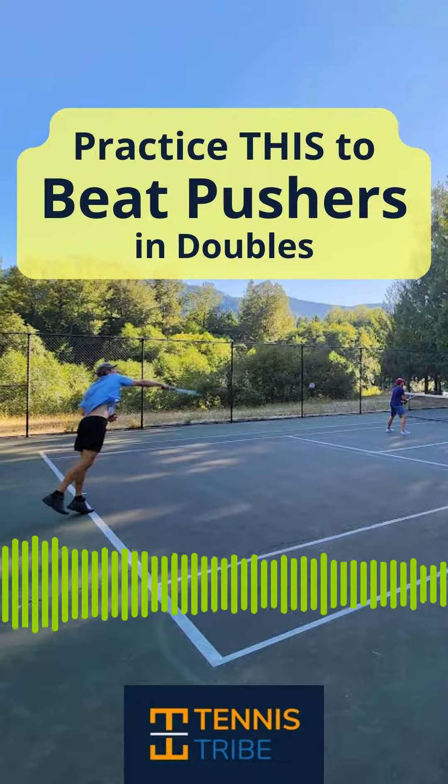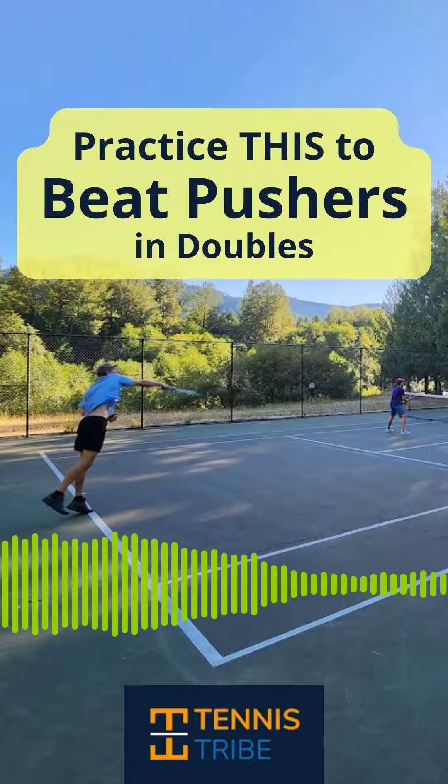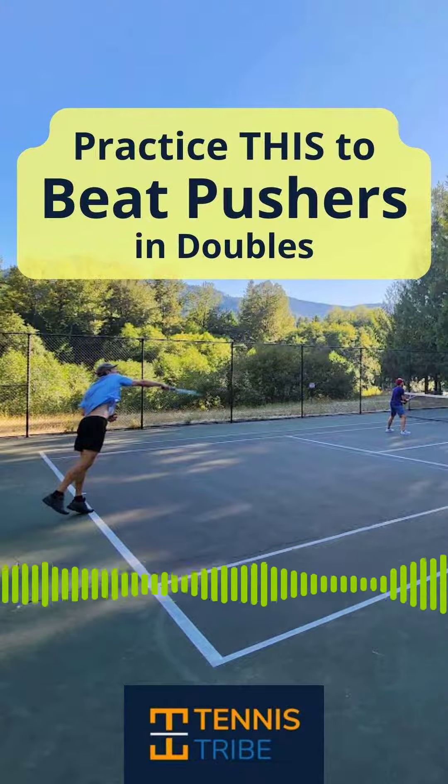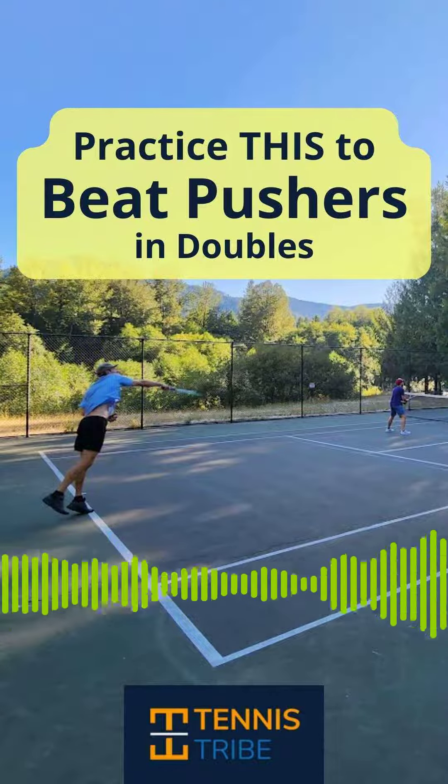I asked him what is the number one thing that club level players should be practicing. This is something that I hadn't thought a lot about until he said it, and I think he's absolutely right. It is smashes or overheads.